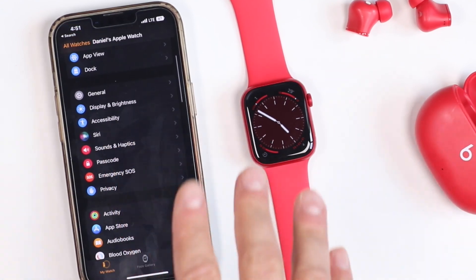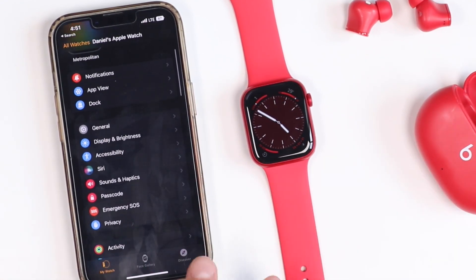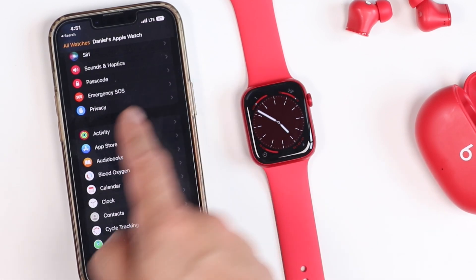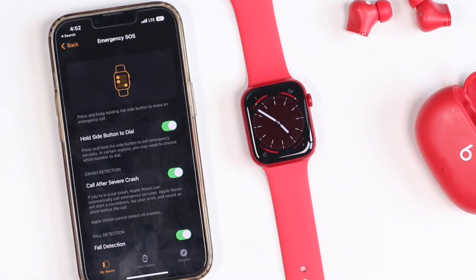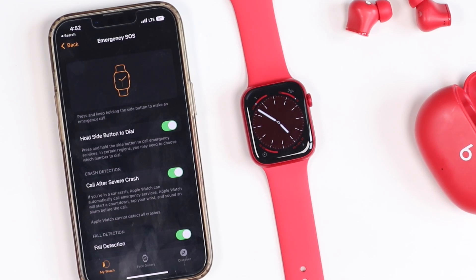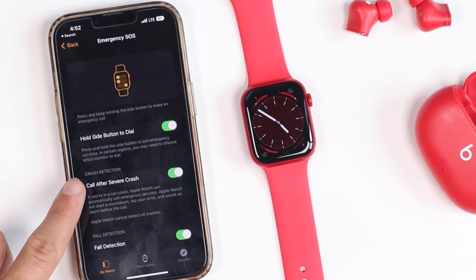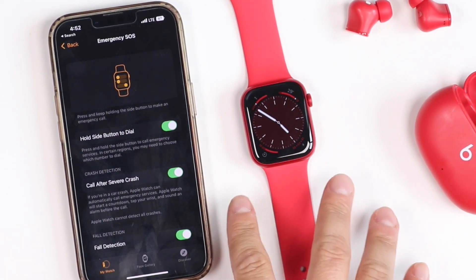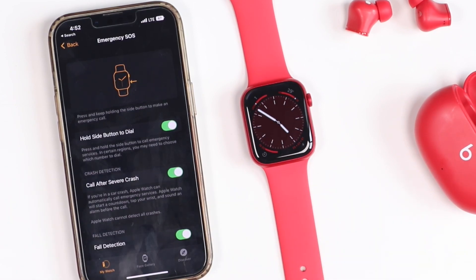For this next tip we're going to talk about the emergency fall detection and crash detection built into the Apple Watch Series 8. Open the Watch app on your iPhone and scroll down to emergency SOS. This has emergency SOS built right in — holding the side button will call emergency services. Call after a severe crash is also here and is a new feature. If you're ever in a car crash, the Apple Watch can automatically call emergency services. It will start a countdown; you can tap your wrist to stop it, and it will also sound an alarm before making the call.